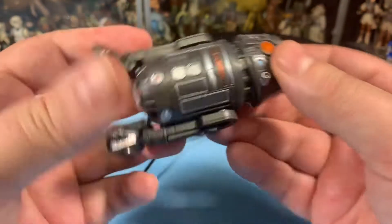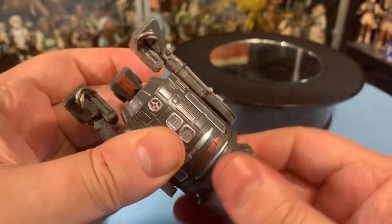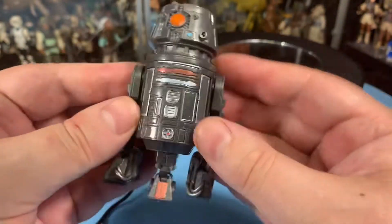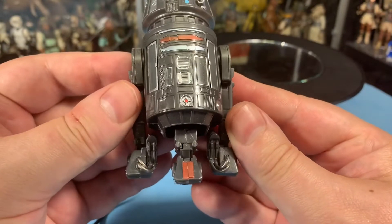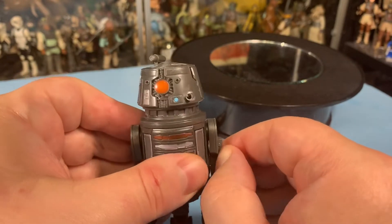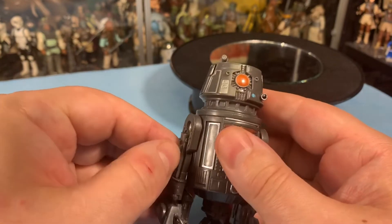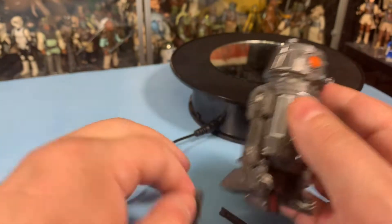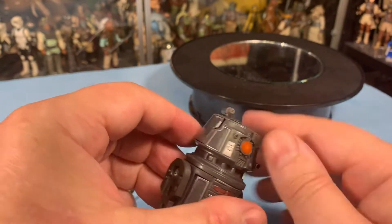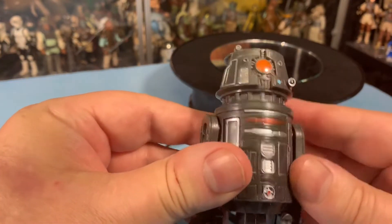BT has a third leg — you've got to turn his head in order for it to come out. This is the part I wish worked a different way, because it's hard to get it in the exact spot you want. I wish it just popped in and out as a separate piece. On the legs, those pop off. The head panels pop off too — these are all the connections for the weapons, his various weapons and things.